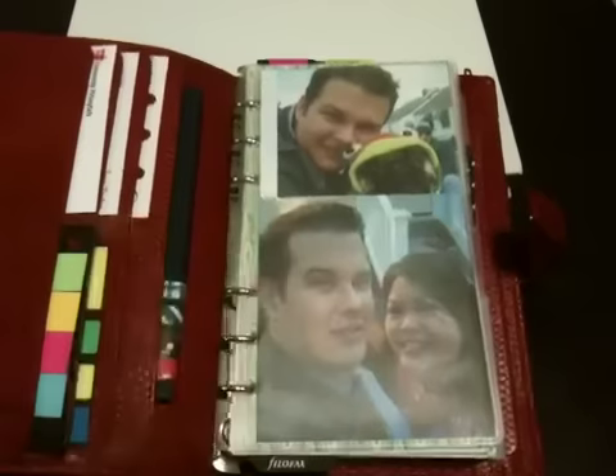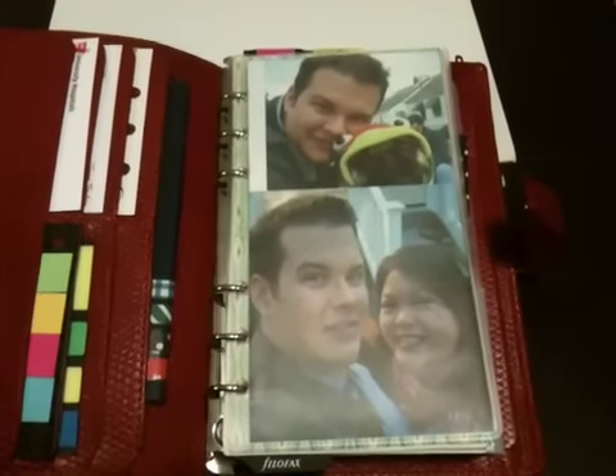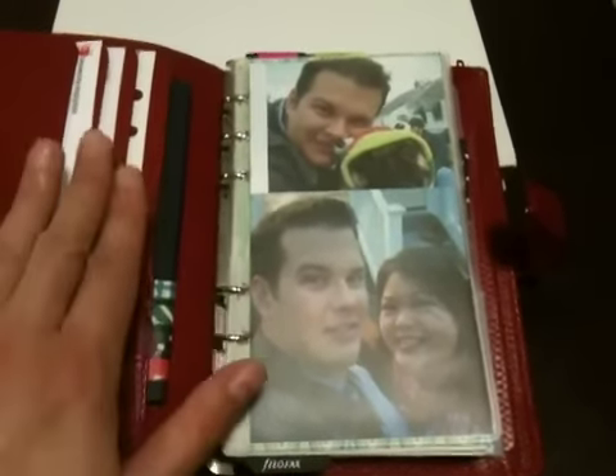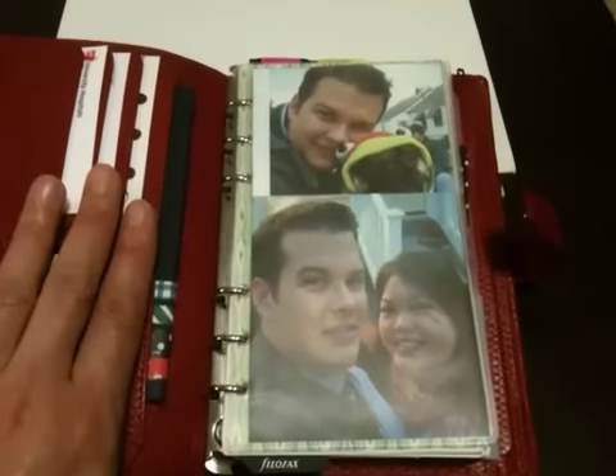So basically, this is the setup that I've decided on for my Filofaxes. I have some business cards and some sticky notes and things on these pockets.